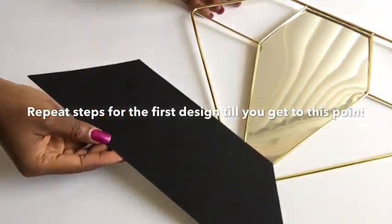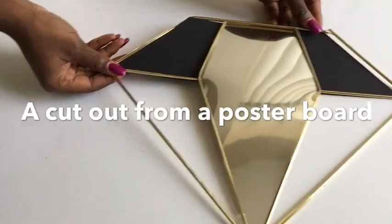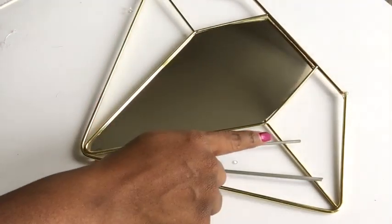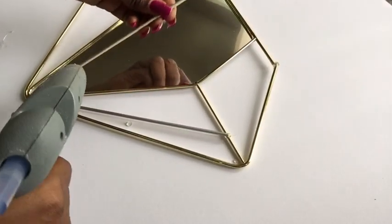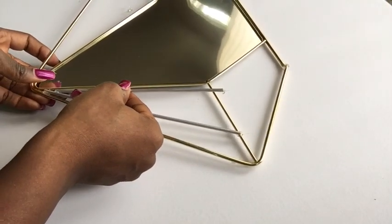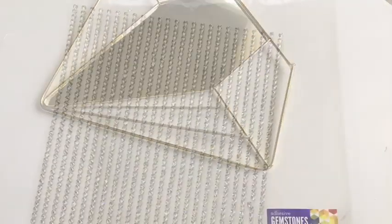For the second design, I will be using a poster board at the back that I already cut out to take the shape of the upper part, and I will spray paint it silver. I took skewers, spray painted them silver, cut them down to length, and I'm going to be gluing them to form straight lines to make it look more like a diamond.